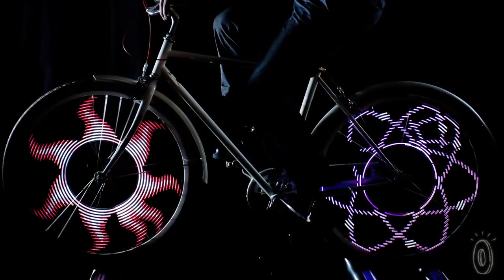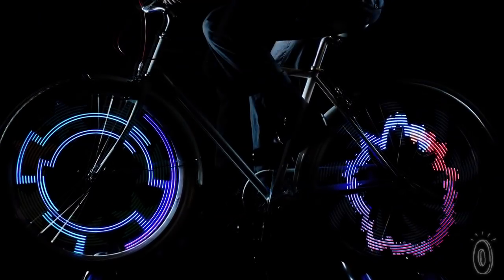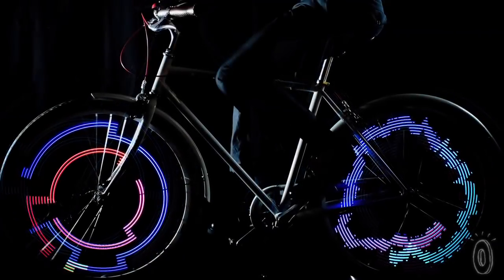Each unit allows you to select multiple designs with the push of a button, with patterns ranging from laser light shows and fireballs to four-leaf clovers and multi-colored hearts, so you're sure to be seen wherever you roam.